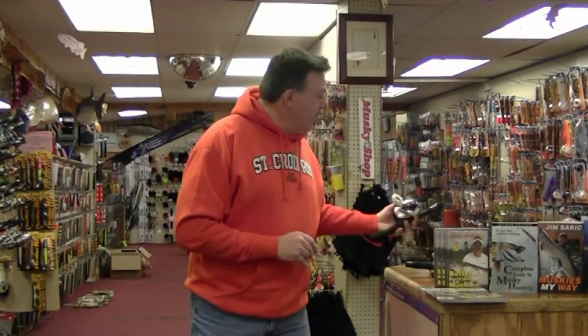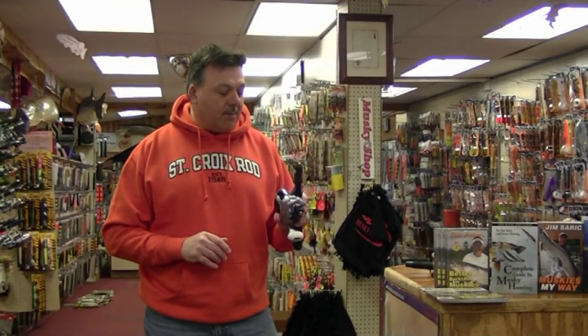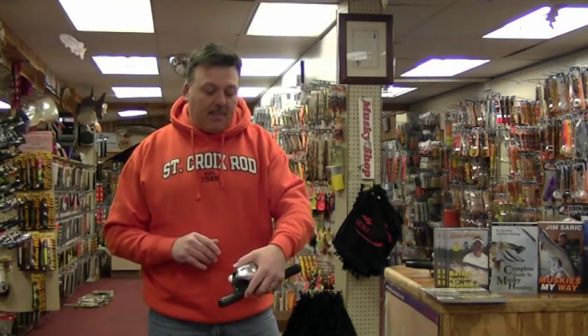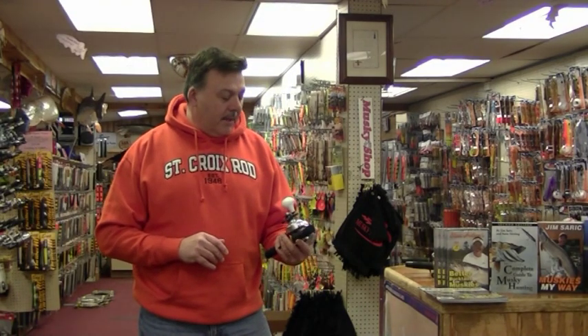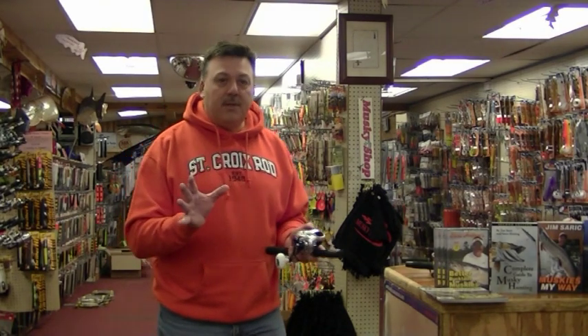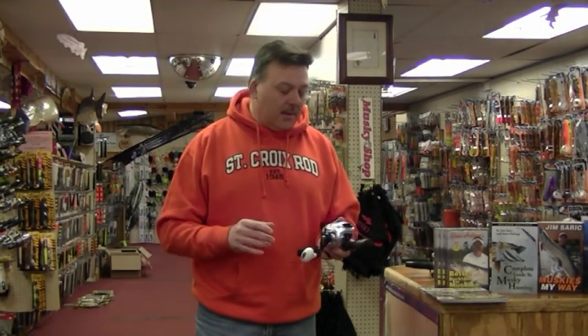One reel I found — I wasn't quite sure about it at the start of last year when it came out. It was brand new. It was this Shimano Tranx. It's a great big thing, and I palm my reels. I've got a big hand and even with a big hand this was a little uncomfortable for me. But the more I fished this reel, the more I liked it. By the end of the season last year — its first year — I was using it more than the winch and almost as much as my AC300s.